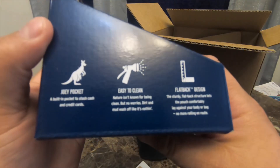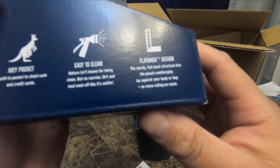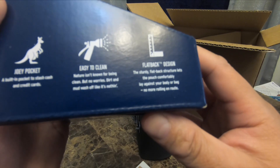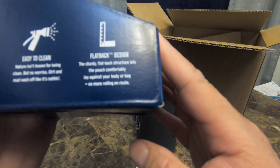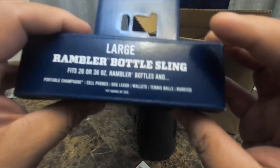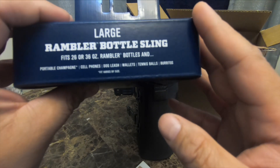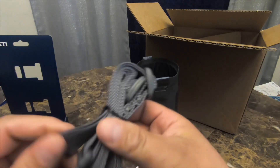It has a Joey pocket — a built-in pocket to stash cash and credit cards, which I probably wouldn't use for either. Easy clean: nature isn't known for being clean, but dirt and mud come off like nothing. Flat back design: this sturdy flat back structure lets the pouch comfortably lay against your body or bag, no more rolling around. The large Rambler bottle sling fits 26 or 36 ounce Rambler bottles, portable champagne, cell phones, dog leash — and has an EVA molded removable shoulder strap.